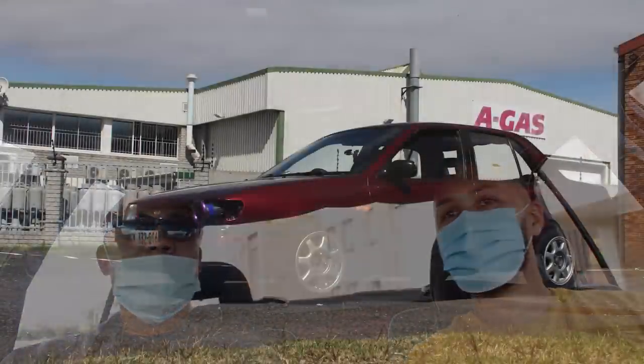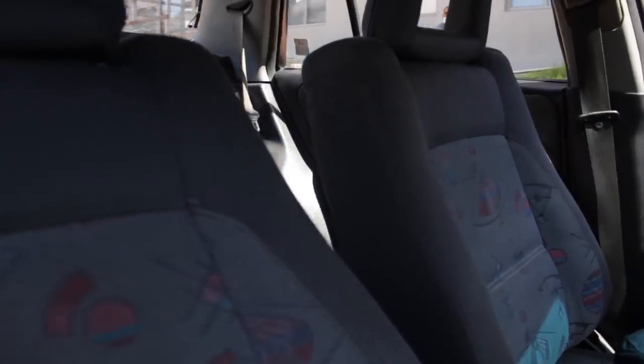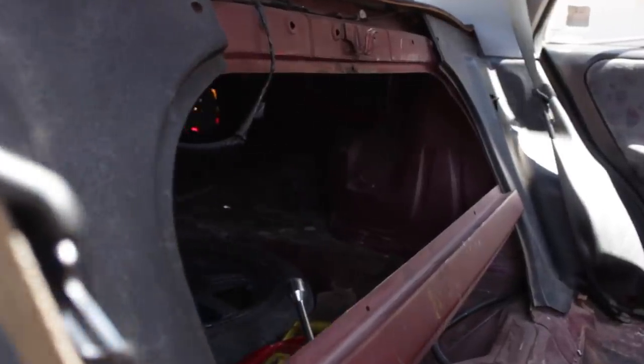Just by looking at the exterior, you can see this car is a heavy sleeper. It was a 160 carb car originally, but if you just look at it you'd think it's just a normal car — maybe a 20 conversion with 14-inch wheels. That's basically where the car got its name: the guys call it 'Sleeper VE,' so that's what it's known as.